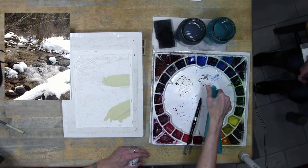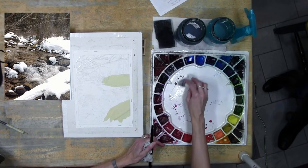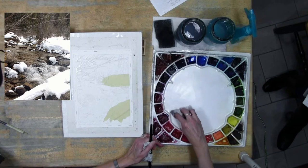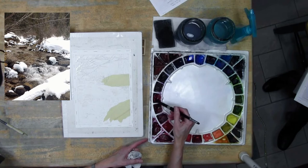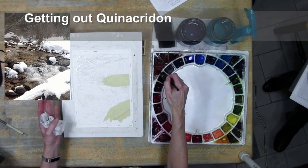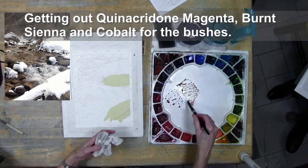I'm going to use my quin magenta, which I haven't used in quite a while. You could also use quin rose - it's just not going to be as deep; I'd put maybe a little cobalt with it to darken it a little and make it more magenta-like. For those bushes, they are on the red side during winter - they have a pinky red color to them. I'll use the burnt sienna because straight quin magenta would be too strong, and I'm also getting out a little cobalt in case I want that.